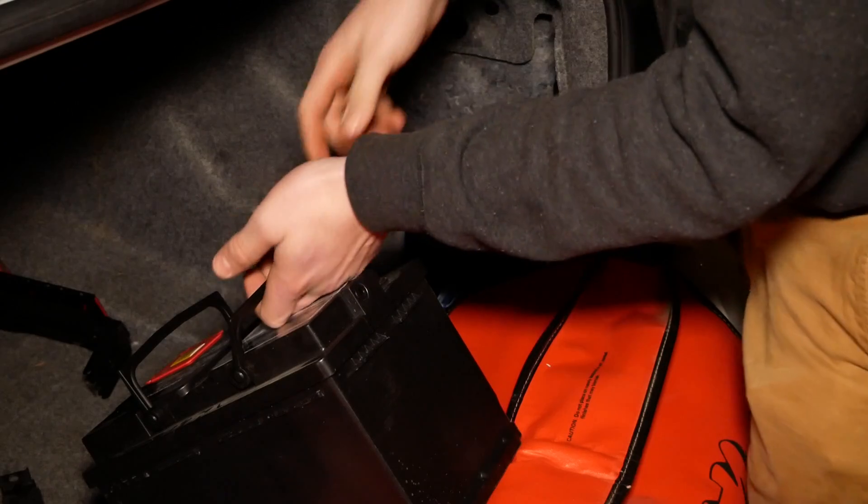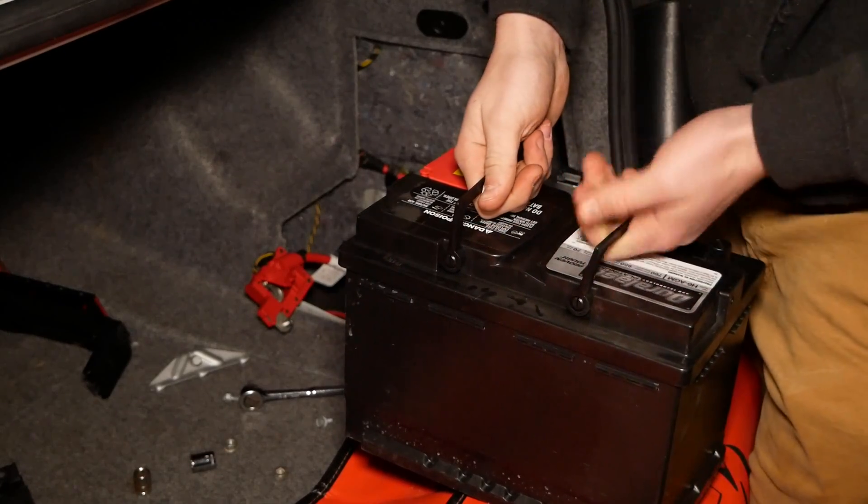The correct battery is an H6, not an H7 or an H8.